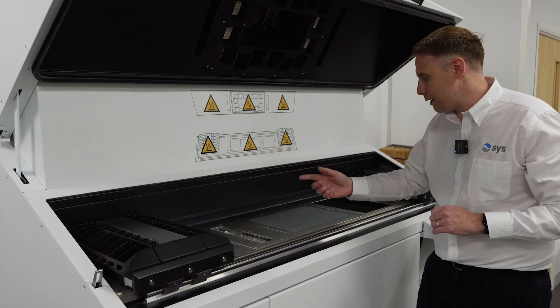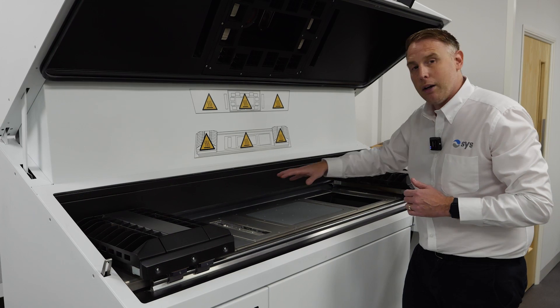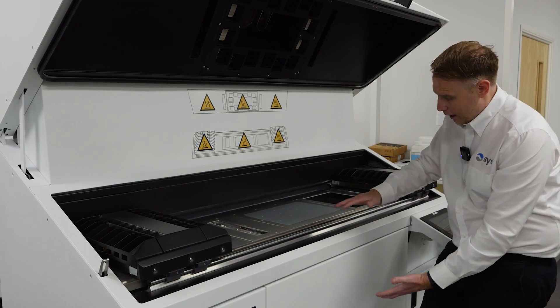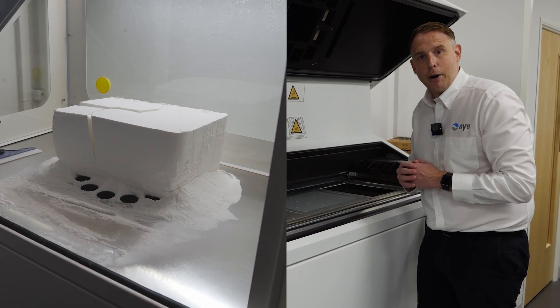The process then repeats itself layer after layer — the build will drop down, layers of powder will be deposited, fluid will be deposited into the powder, and the camera will control the temperature within the build chamber. At the end of the process, we'll have a cake of powder with our parts nested nicely within it, ready to be broken out.